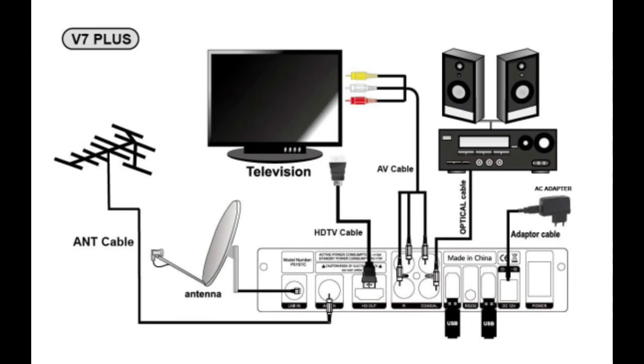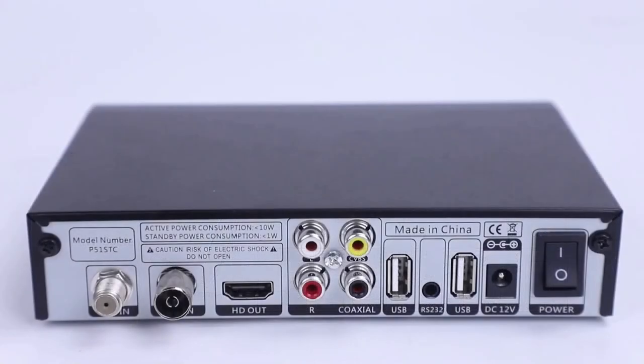The main connections on the back panel include a power switch which controls the 12-volt supply, and a DC socket for the supplied AC adapter. There are two USB ports for recording, playback, and firmware updates. There are three analog connections for composite video and audio left and right channels, one HDMI HD output, and two RF inputs — one for satellite reception and the other for terrestrial reception.